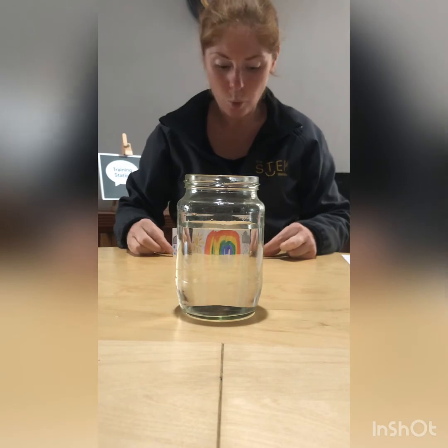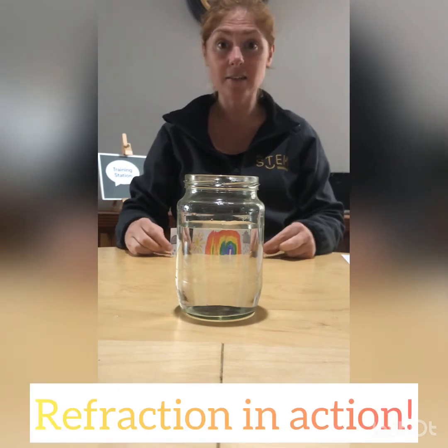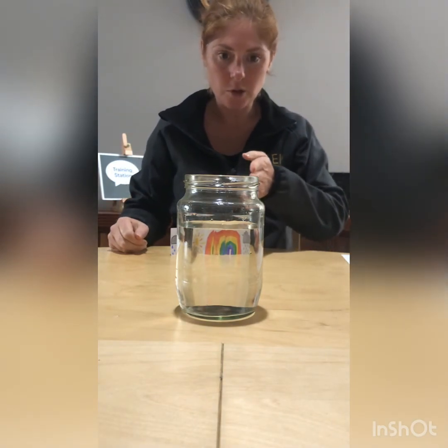Fantastic! When the image is behind the jar it's flipped. The image becomes flipped, and that happens because of refraction too. As the light reflects off the picture and travels towards the camera, the water is in the way. As the light travels through, the water bends it and it starts traveling in the other direction — the light reflecting off the sun gets bent and goes to the other side. So the light is swapping sides, becoming flipped, and that is because of refraction.